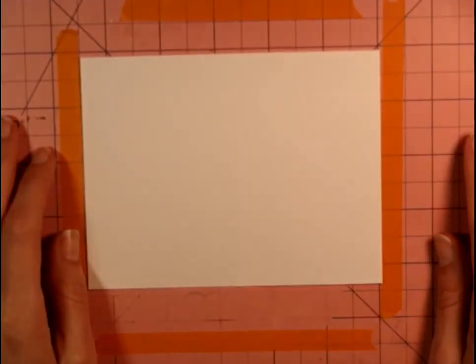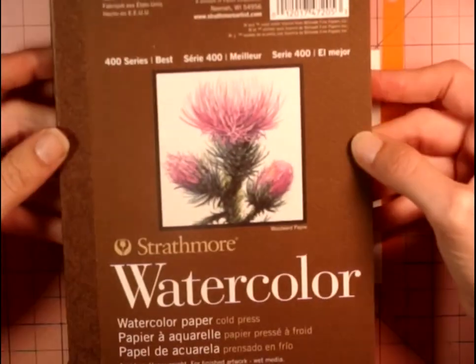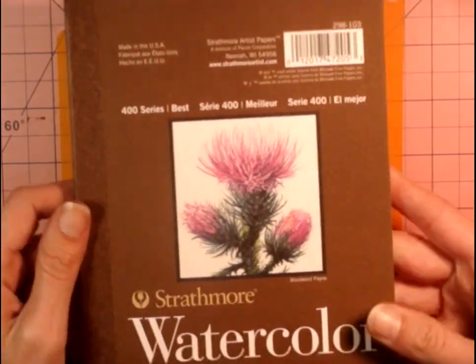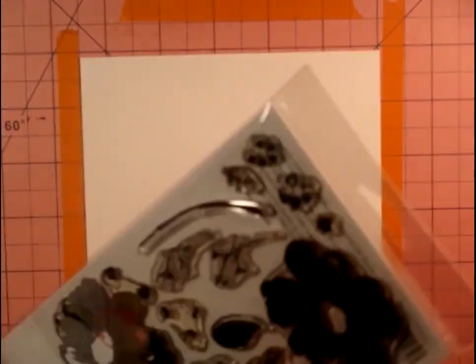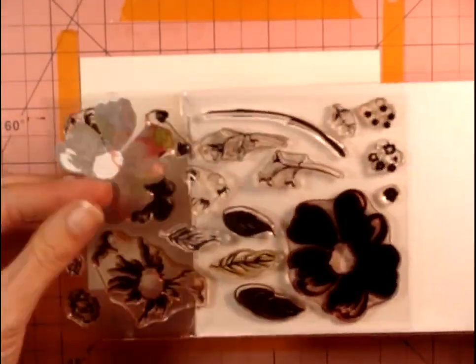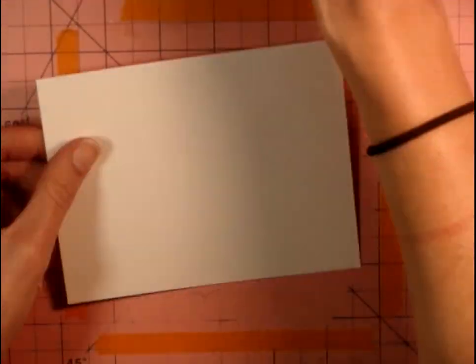Hi everybody, Mamie here. We're back with another card today — this is a Wild Roses card. We're going to use watercolor paper; this is the Strathmore 400 series watercolor paper. It's great paper for using distress inks. This is the Romantic Wild Roses stamp set by Just Right. I got this stamp set on Amazon and it's a really great stamp set — it's a layering stamp set with several layers of leaves and flowers.